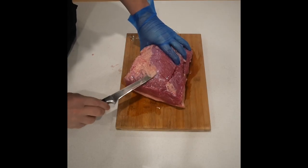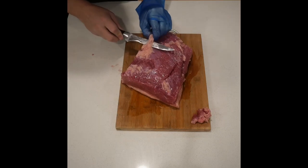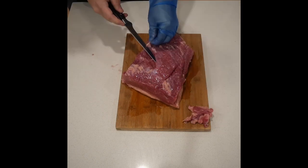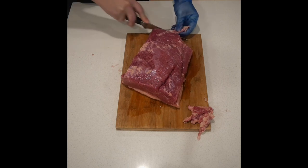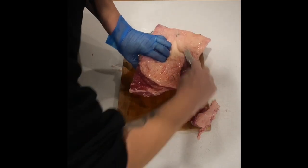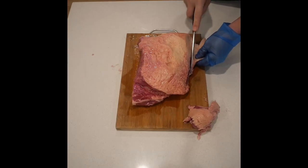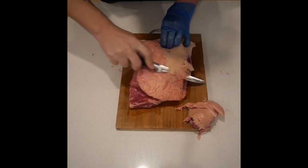The first thing we're doing is just trimming away the fat and the silver skin on the back side of the brisket. I'm only cooking at home, so you can trim away as much as you want. I'm going to leave a little bit of fat on the back side, and on the top I'm just going to trim it down to about a quarter of an inch.